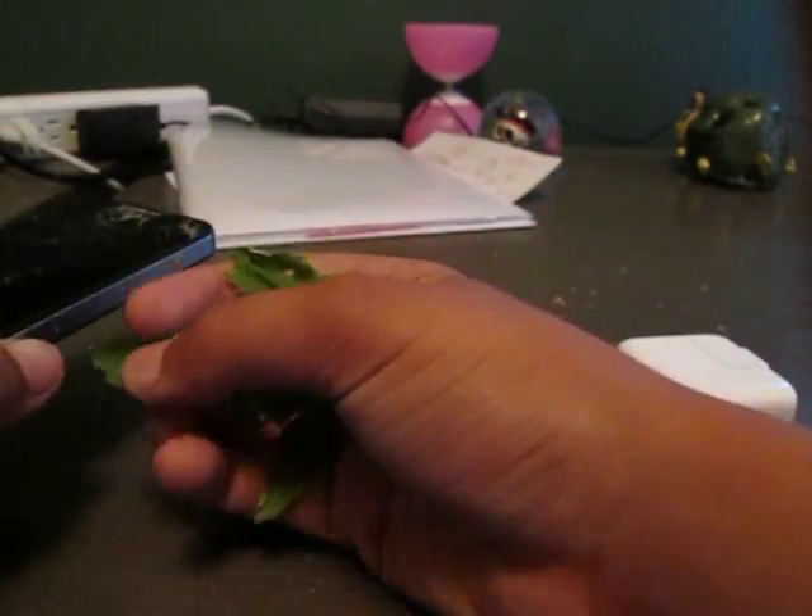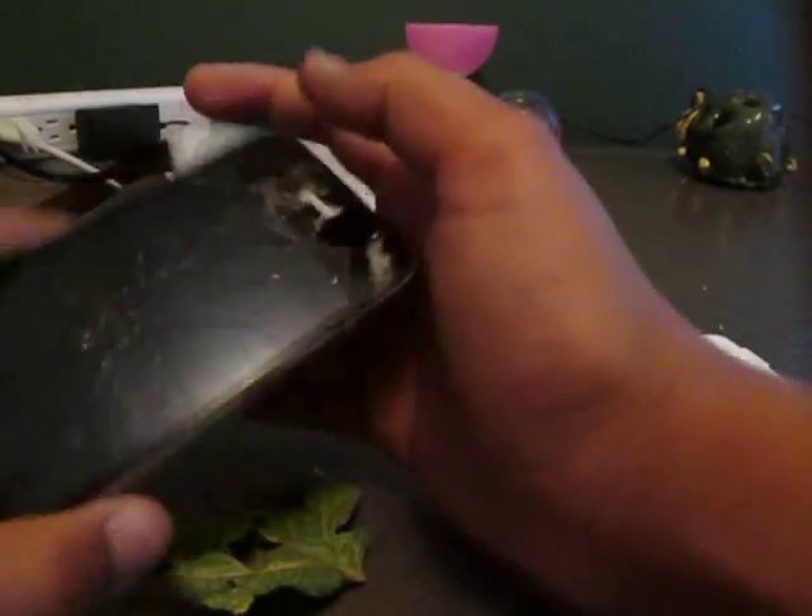As you can see, it's got a SIM card slot. Let's put this leaf in to get the SIM card out. As you can see, the SIM card isn't working.